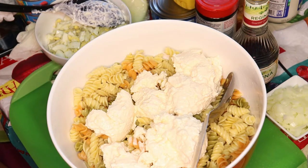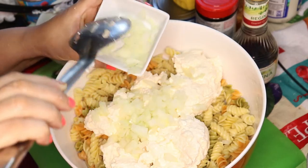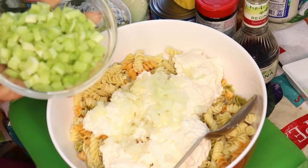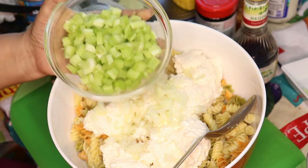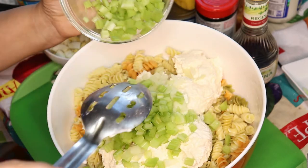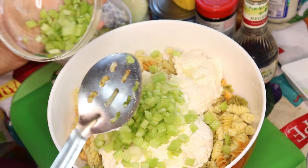Next, I'm going to put my onions in. Next, I chopped up three stalks of regular celery — and as I said, I'm going to save a little for my daughter. You can pretty much judge for yourself how much celery you want in it. I love celery. Some people don't like celery at all.